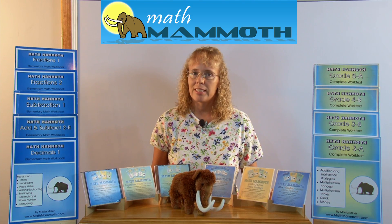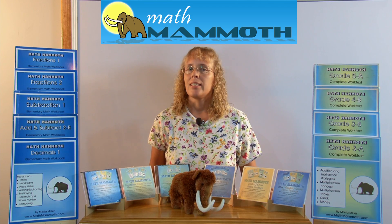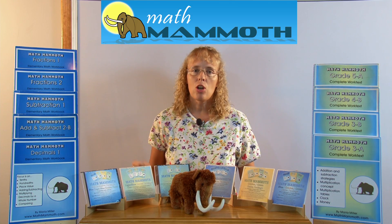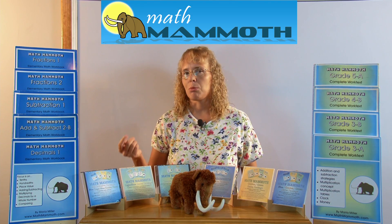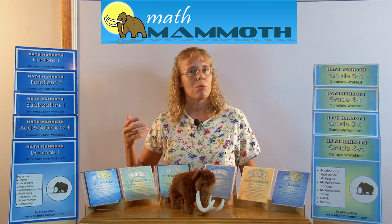So ever since then I've been writing, and writing websites too. I always emphasize in my materials the conceptual understanding of mathematics — the concepts, the why: why does this work, and not only the how you do the math, but why.